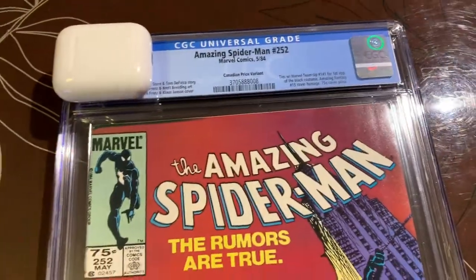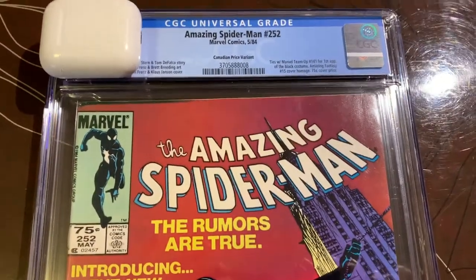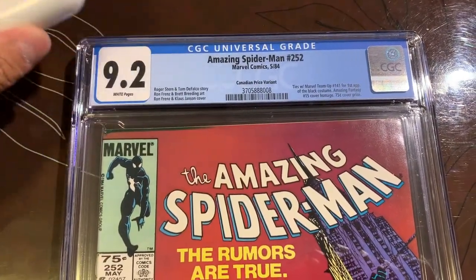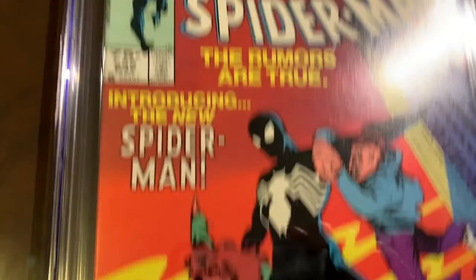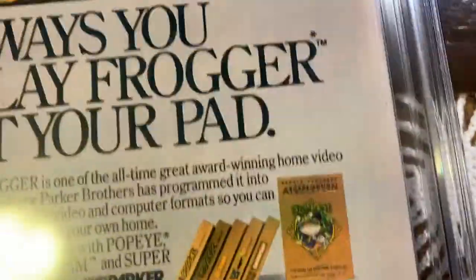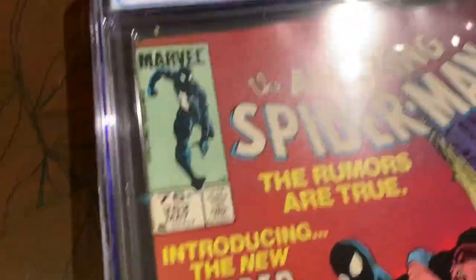We got this book back from CGC — Amazing Spider-Man 252 Canadian price variant, first black costume. We thought this was going to be a 9.2 and it came back a 9.2. The grader notes said there's wear on all the corners and spine stresses. I think the grade was fair for this book.